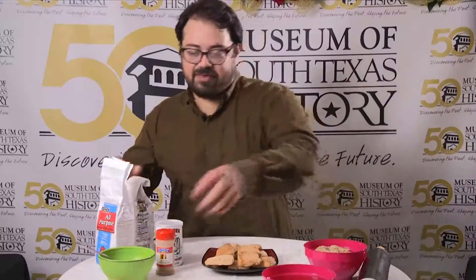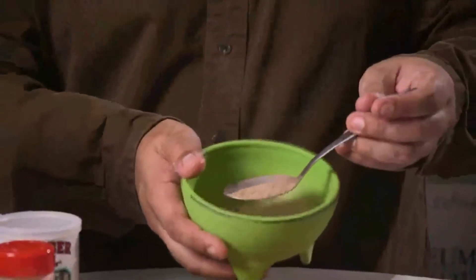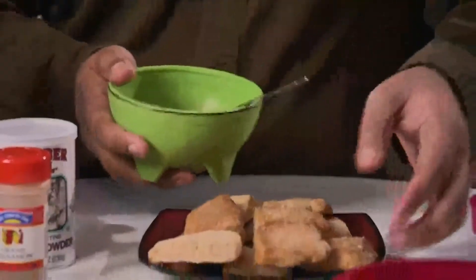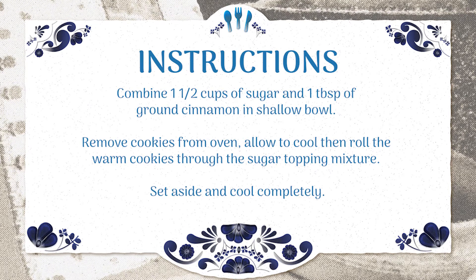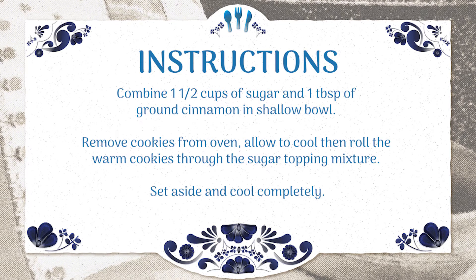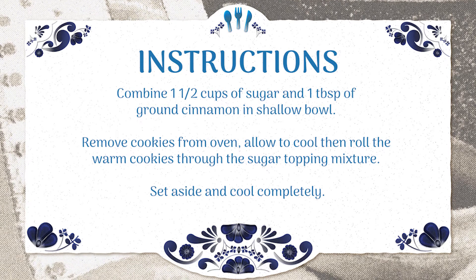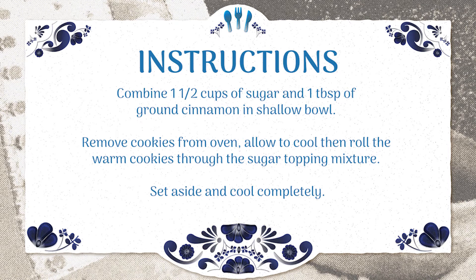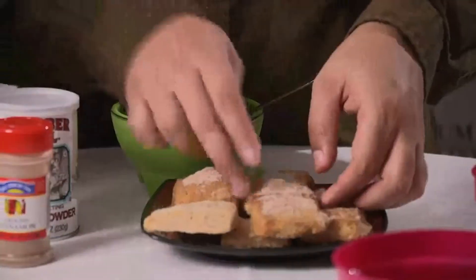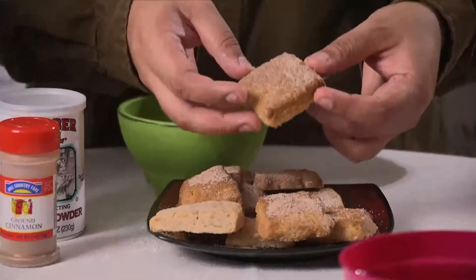The final step is the topping or covering — very simple. It's just a cup and a half of sugar and a tablespoon of cinnamon, and that gives a delicious covering for the pan de polvo. Once they cool off just enough, you can add the mixture straight on top, or place it on a tray and roll the cookies in it — especially if you've made them into little balls. Rolling them in the sugar gives just a little extra sweet flavor.